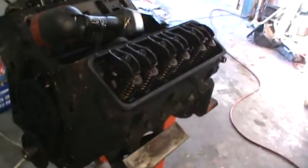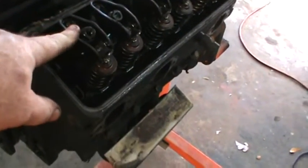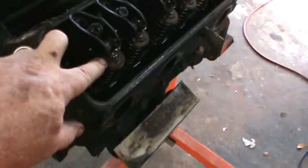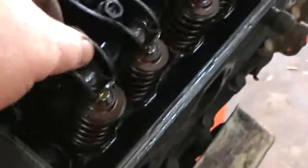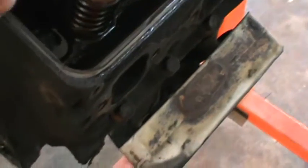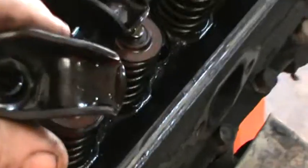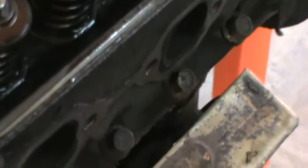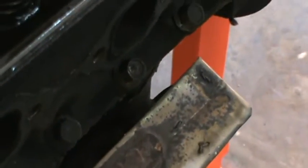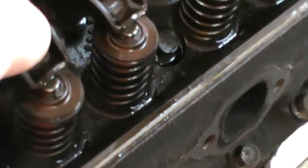A couple more things when tearing this engine down: you don't want to mix up the rocker arms with the rocker balls. The rocker arm sits on there and there's a cavity machined to fit this rocker ball - it just sits down there and the nut sits on top of it. You want the rocker balls to remain on the same rocker arm they came off of.